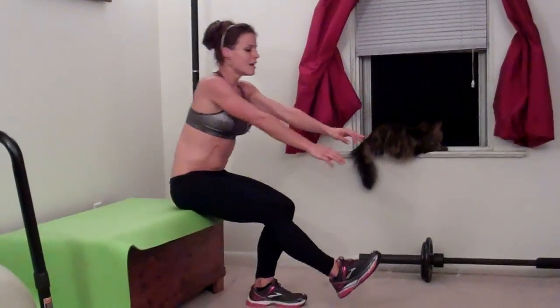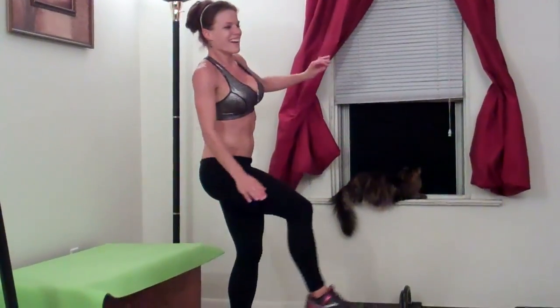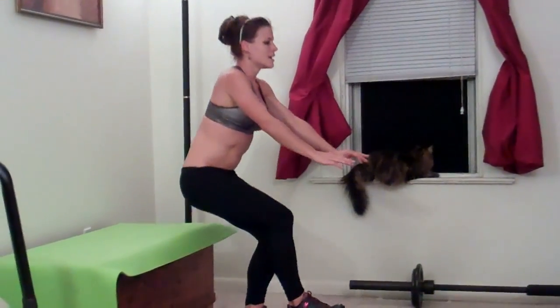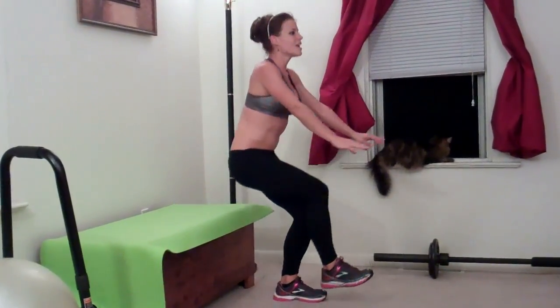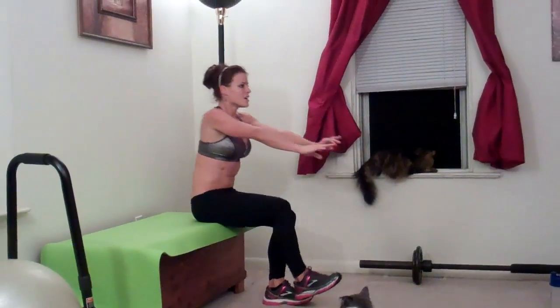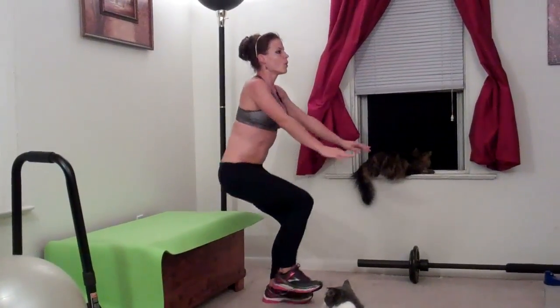That was one, two — spoken like a true OT — three, four, five, six, seven, eight, nine, ten. Weight is always in my heel — eleven.